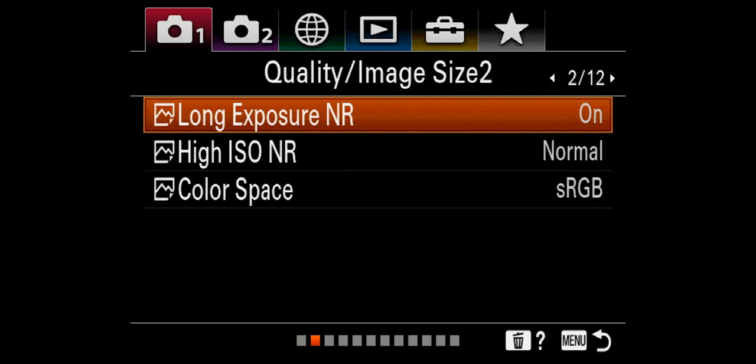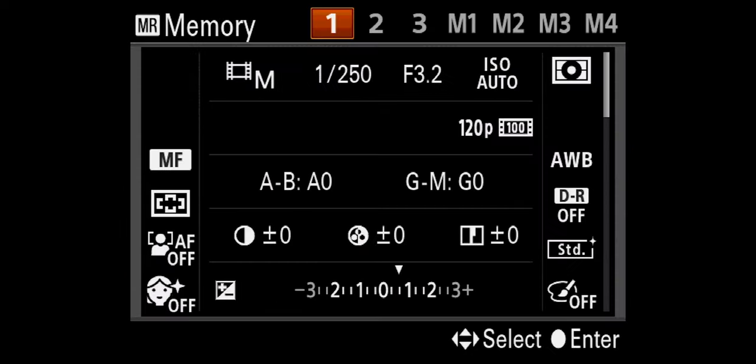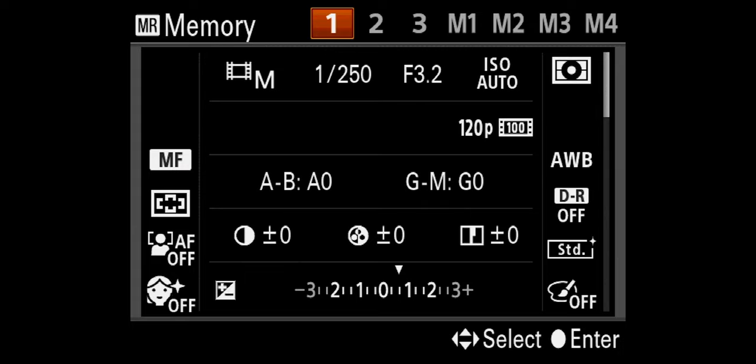So the step is: hit menu, camera settings one. We are on page four of twelve. Let's select this, and now we can see whatever the current camera settings are. You can set those up to whatever you want, as we've already done, and you can assign it to memory one, memory two, memory three — whatever you want. So once you've got it set up and ready to go, simply select whichever one and press select, and then it says registered.